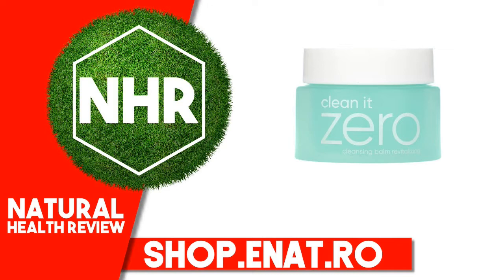Suggested Use: Use the spatula included to scoop balm. Gently massage in circular motions onto dry skin using the spatula or your fingertips. Rinse well with lukewarm water or wipe off with a face cloth or tissue. Pat skin dry.